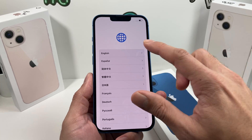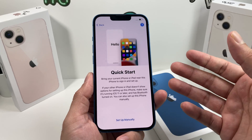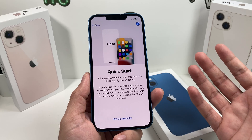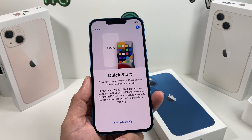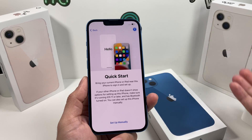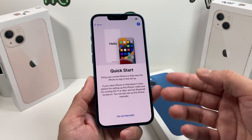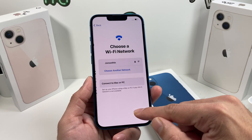First, like with anything, it's going to be selecting your language and then country and region. The next thing is you're going to get the Quick Start menu. Quick Start allows you to transfer your information over from an existing device running iOS 11 or later, or even an iPad. The menu will pop up on both phones and you can follow through. We'll show another way to transfer information — for now let's hit set up manually.